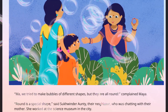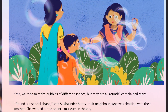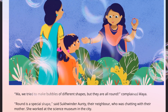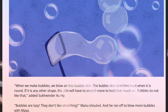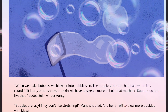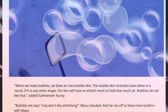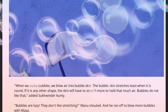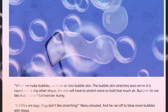How strange. 'Ma, we tried to make bubbles of different shapes, but they are all round,' complained Maya. 'Round is a special shape,' said Secunderante, their neighbor who was chatting with their mother. She worked at the science museum in the city. 'When we make bubbles, we blow air into bubble skin. The bubble skin stretches least when it is round. If it is any other shape, the skin will have to stretch more to hold that much air. Bubbles do not like that,' added Secunderante. 'Bubbles are lazy. They don't like stretching!' Manu shouted, and he ran off to blow more bubbles with Maya.